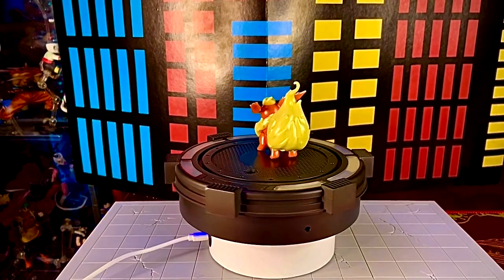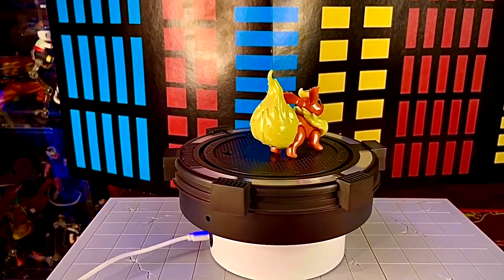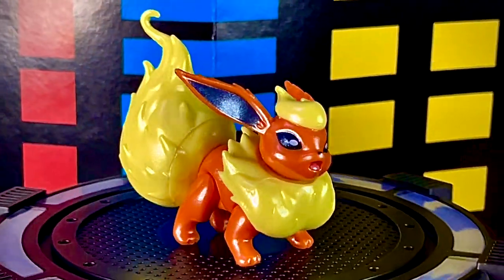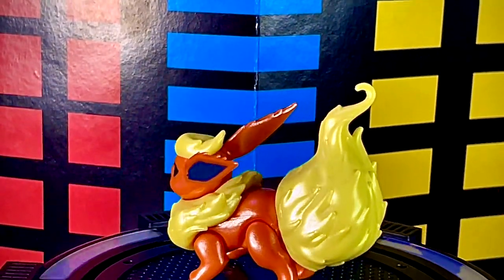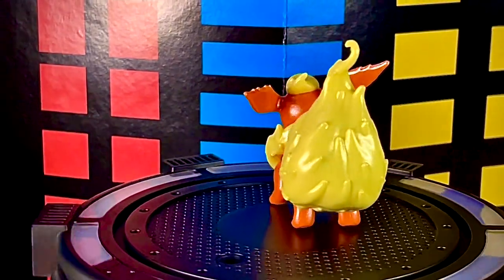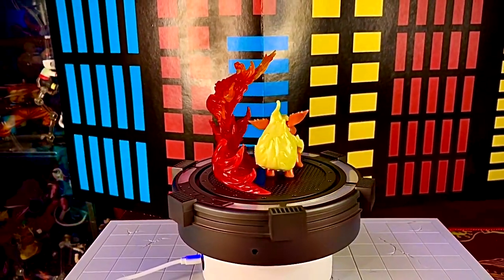Flareon también tiene detalles bastante buenos, pero el acabado de pintura muy brillante no le quedó tan padre porque es tipo fuego y el fuego brilla, pero no de forma metálica. Me hubiera gustado un color más mate para los ojos y demás detalles. Por cierto, vi en un video de YouTube que decían que este set era exclusiva de Target, aunque no encontré mucha información que lo confirmara.